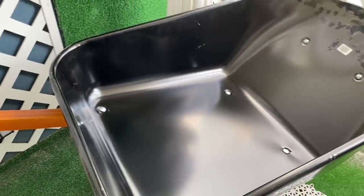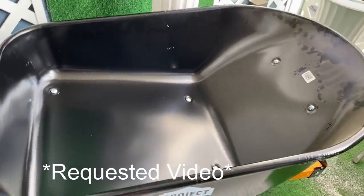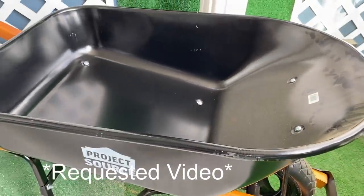Hey guys, Univessentials here. Today's video is a requested one on how to turn a wheelbarrow into a chair.